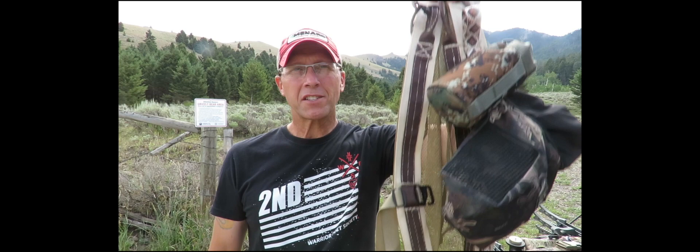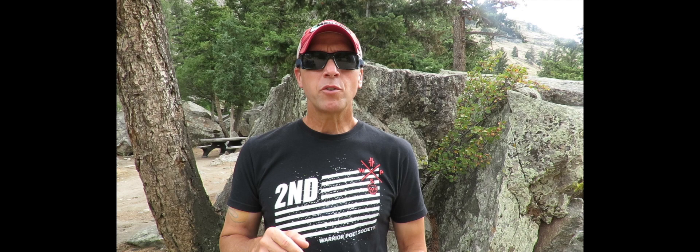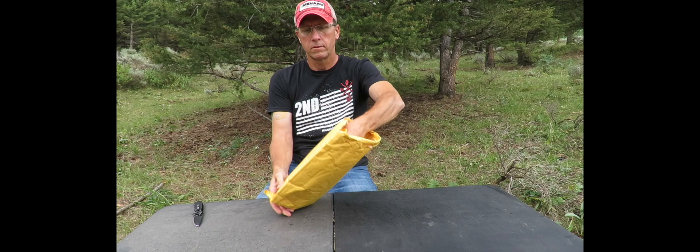All right, saddle hunters, I'm bringing you another saddle review today. This is by Custom Gear Modifications — the Sidewinder. Just a quick disclaimer: I don't know anybody that works for Custom Gear Modifications. I did not purchase this saddle. They did reach out to me and asked if I'd be willing to do a saddle review, and I told them I would. With that, I am able to do a 100% honest review. Let's get this thing unboxed.